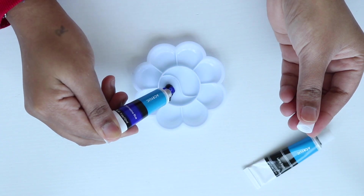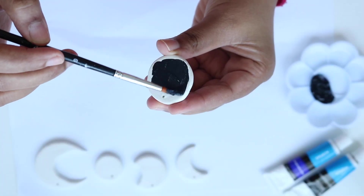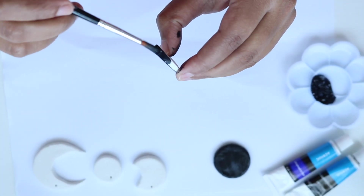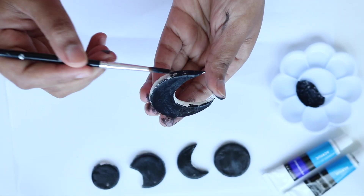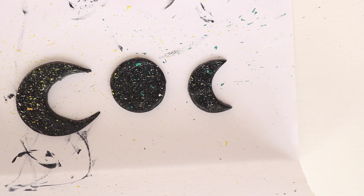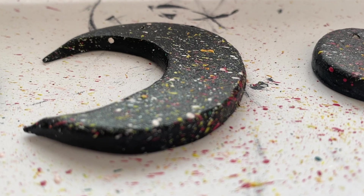I wanted a darker moon phase look so I mixed black and blue acrylic paint, however in the air it just looked like black — but we still love it! I've seen plenty of decor with speckles, so I create a speckle look using some white, yellow, pink, and blue paint. Nothing's stopping me when I start working with paint!